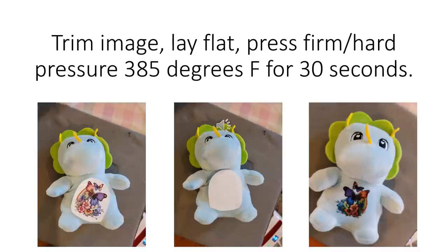Here's the stuffed animal. I trimmed my image down and then put it face down on the item that I am sublimating on. I used good, firm, hard pressure at 385 degrees Fahrenheit for 30 seconds. I did not tape it — I just put my EasyPress on top of it and pressed it hard for 30 seconds, and the color just really popped on this.